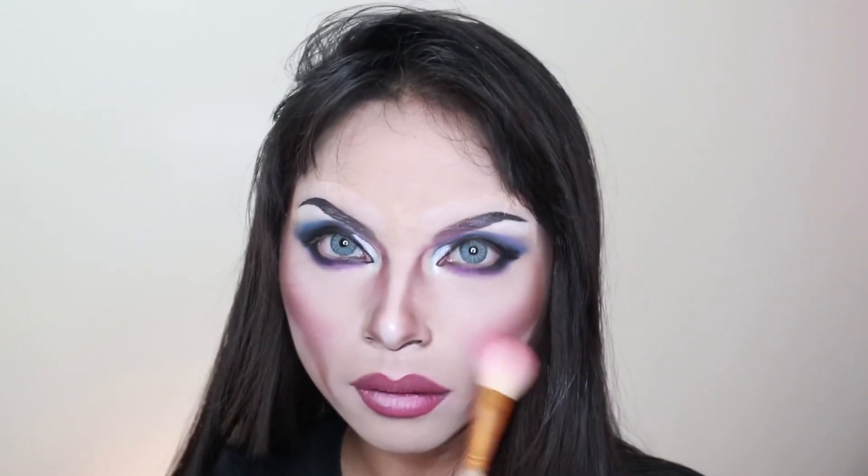I'm just putting blush on the cheeks. Now I'm putting on red lipstick and we are almost done. I will just put on my falsies, wig, and outfit — and here you go!